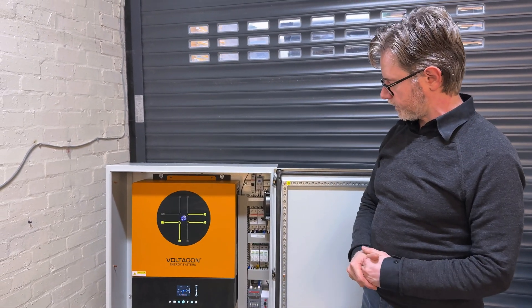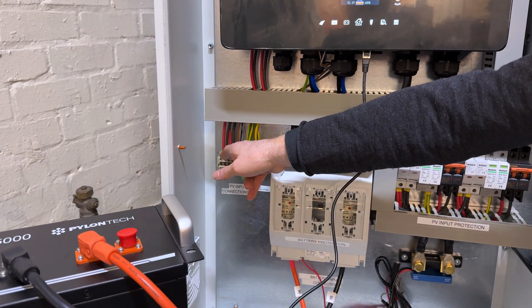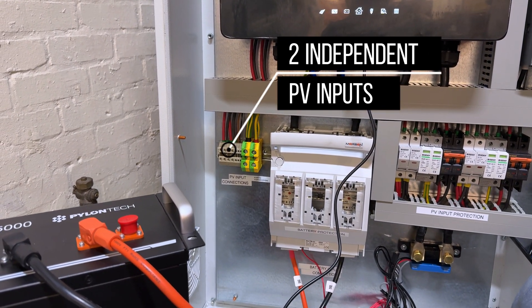Let's start the demonstration. From the bottom left we have the PV input — two independent inputs from solar panels.